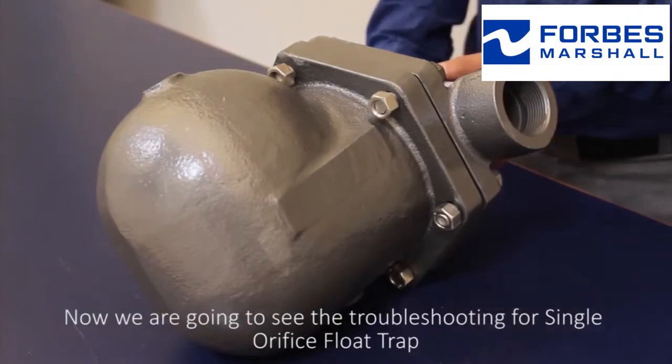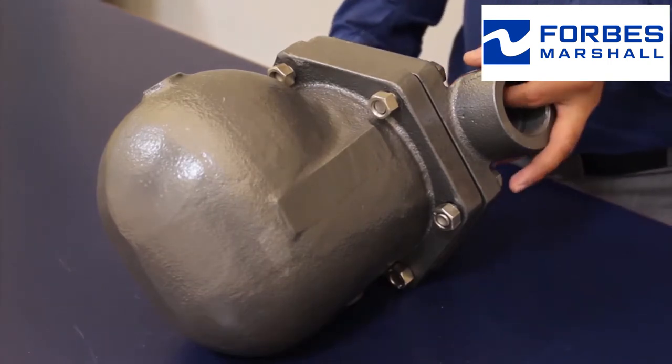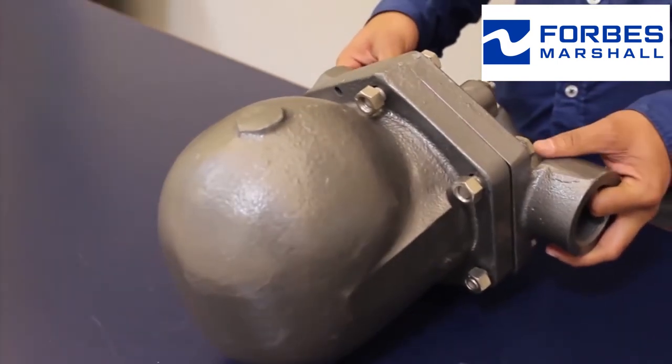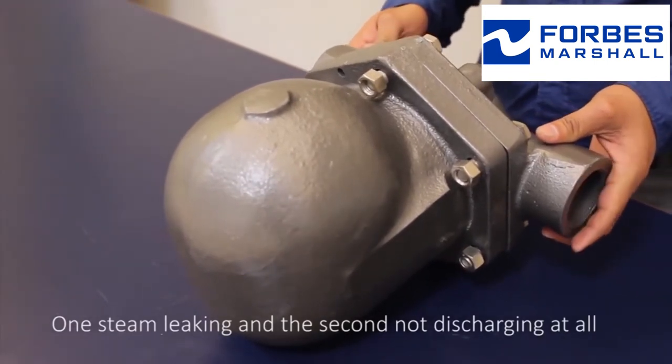Now we are going to see the troubleshooting for the single orifice float trap. The troubleshooting is in two parts: one, steam is leaking, and the second, it is not discharging at all.